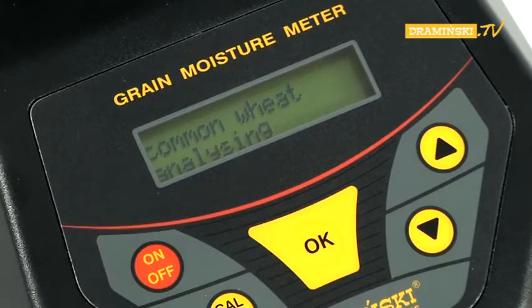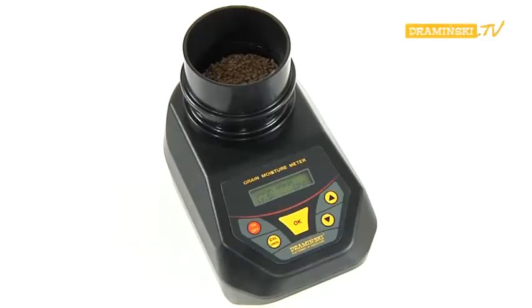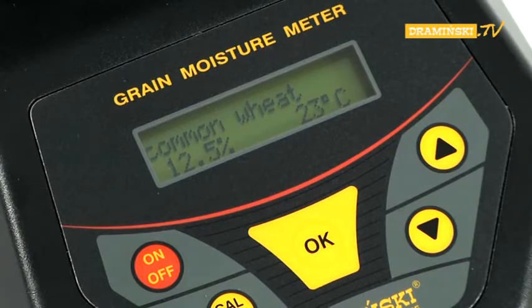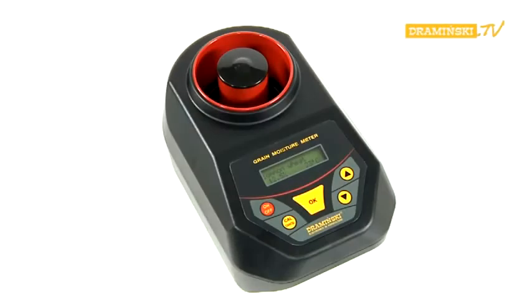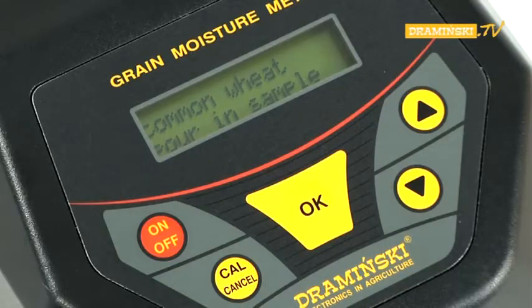Confirm the measuring process by pressing the OK button. Under the name of the sample, the information 'analyzing' will be displayed. After a while, the result of measuring the moisture as a percentage and the temperature in degrees Celsius will be shown. After the measurement, the chamber should be emptied and the OK button pressed. The command 'pour-in sample' will appear once more on the display, meaning you can repeat the measurement or check the humidity for another sample.